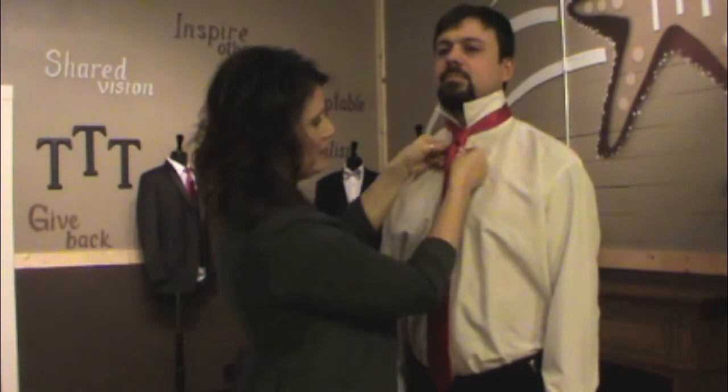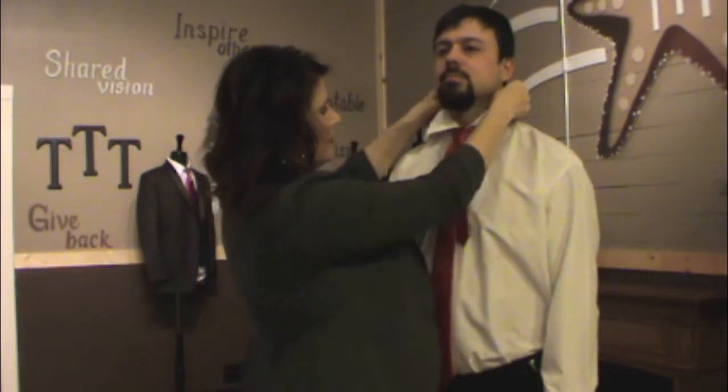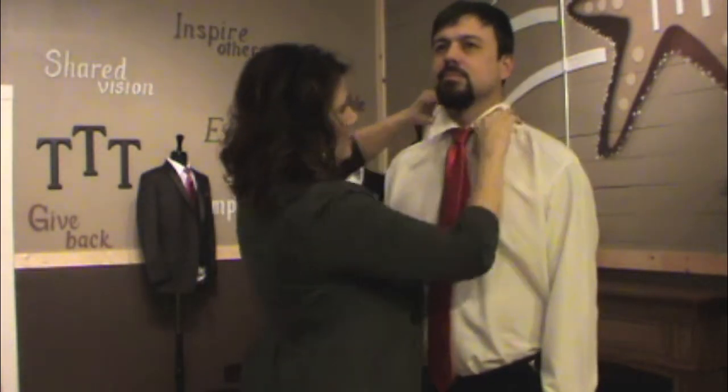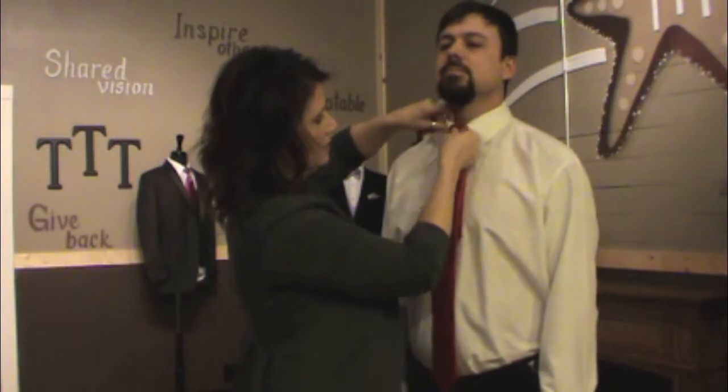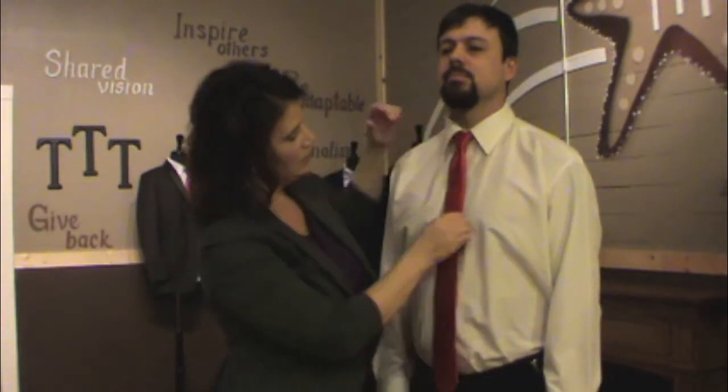You can just kind of play with the knot to give yourself a little bit of a dimple — it's a nice simple knot. So when you turn the collar down, it's a nice subtle dimple. Not too wide, not too narrow.